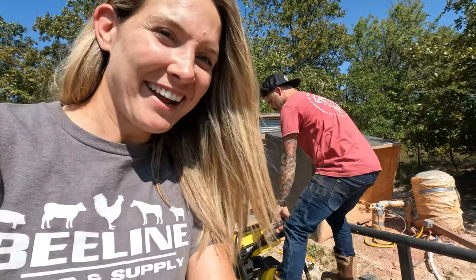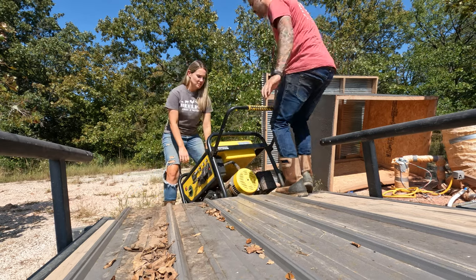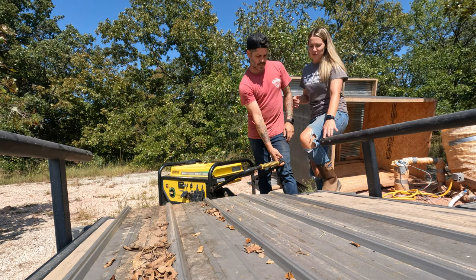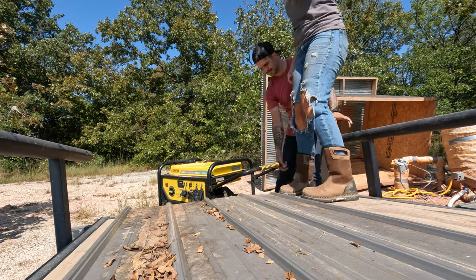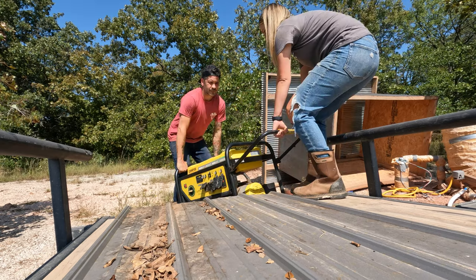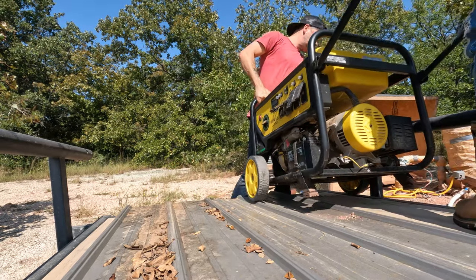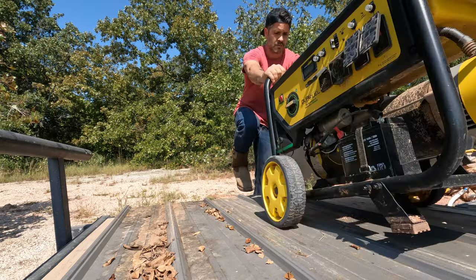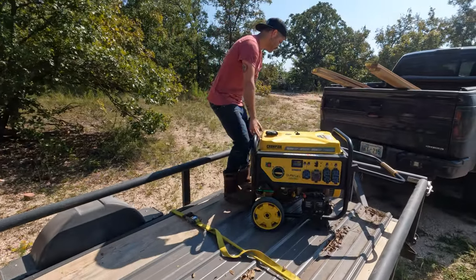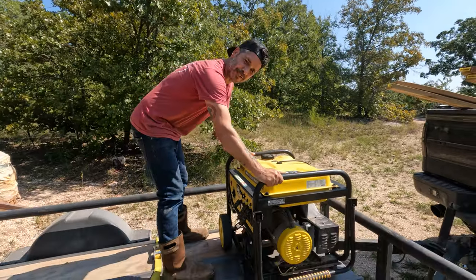Yeah, but this is about 4 million. Let me set y'all up here. I don't want people to throw their back out. We're going to try not to tear this up. Okay, 3, 2, 1.